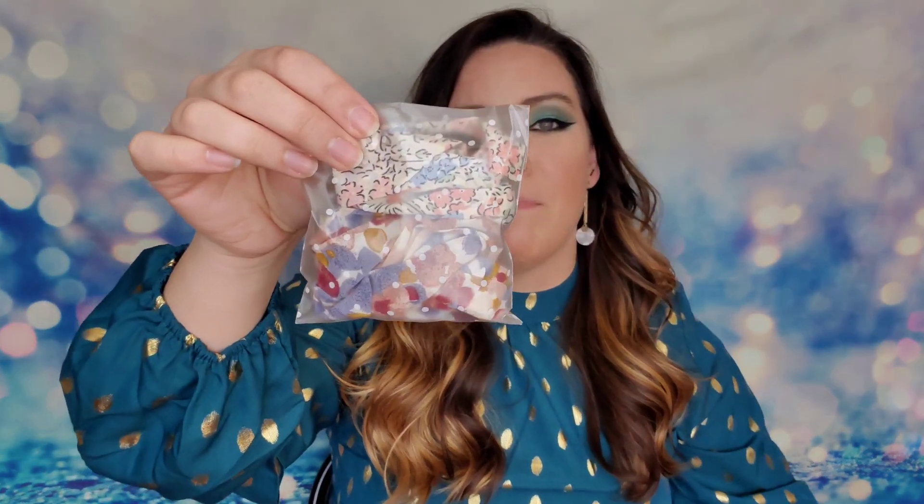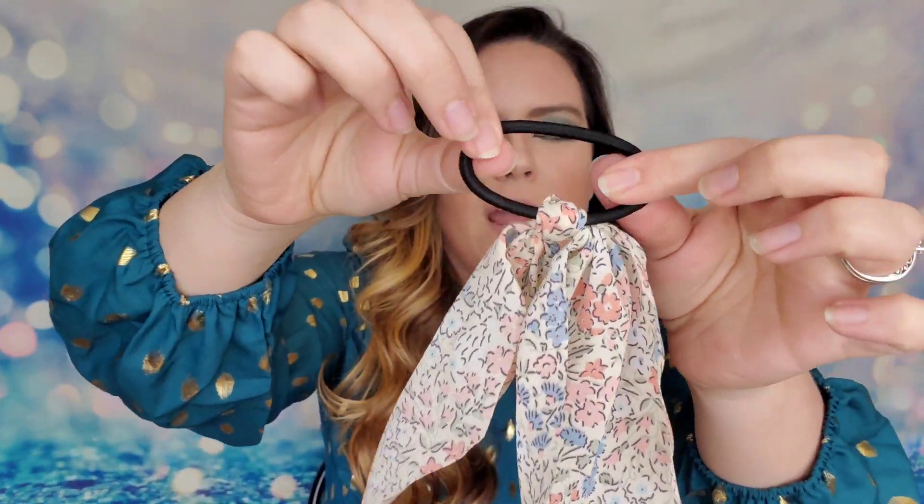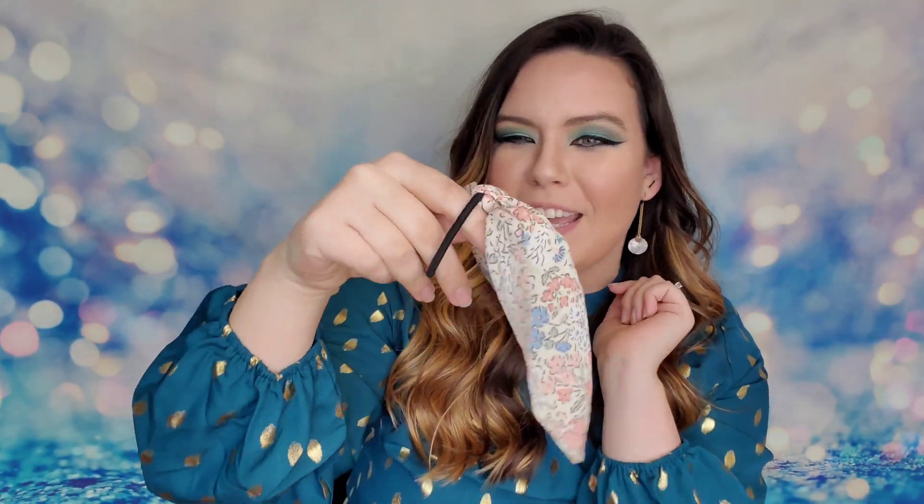It's like mini presents in here — every bag is individually wrapped, it's so cute! Here's another one: same concept with a hair tie and fabric that goes around your ponytail, so if you want a little ponytail detail, you've got one.